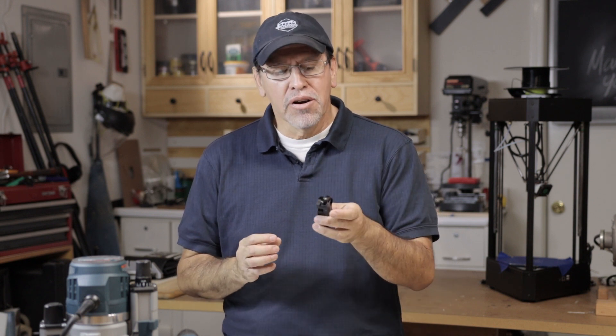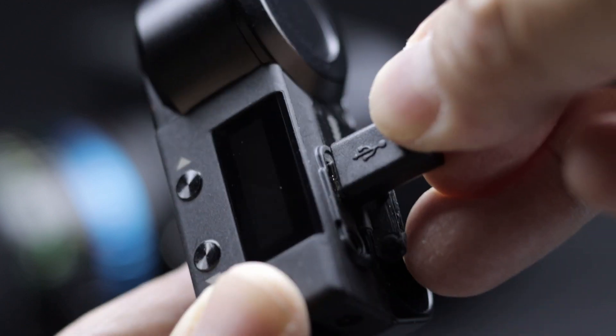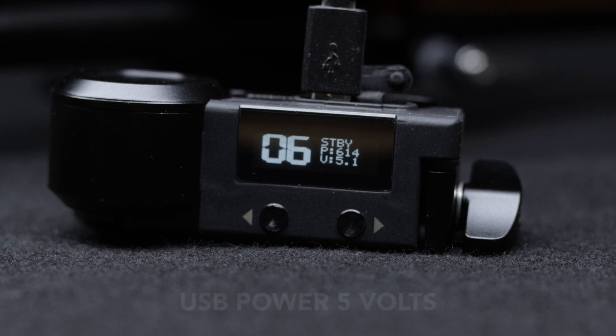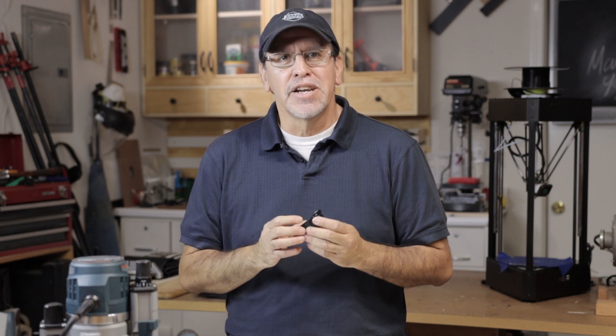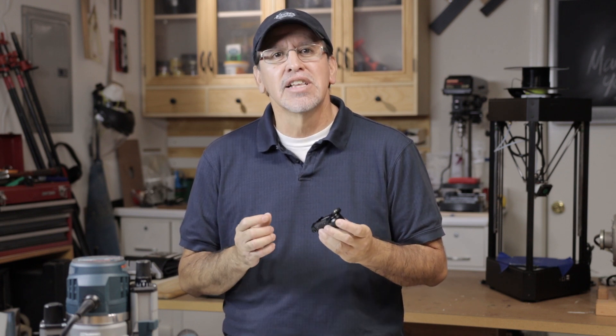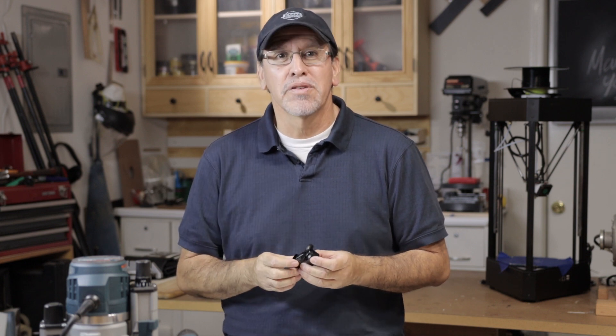The nano motor has a micro USB port for power, so you instantly assume using the correct USB cable will supply enough power for the motor — which we all know for USB is 5 volts. The power for the nano follow focus motor can actually be pretty high, up to 18 volts, and you'll want this higher voltage if you have a lens with a stiff focus ring, like the Sigma we're filming with right now.